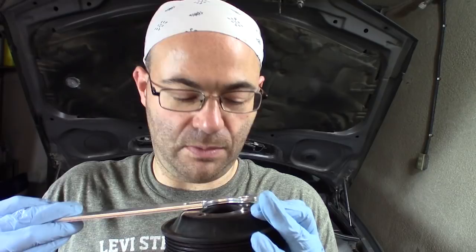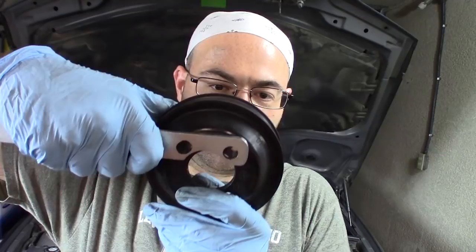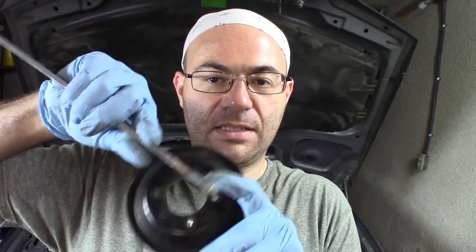If you look closely, you can see that the hole on this side doesn't quite align properly. So once again, you get what you pay for. It actually doesn't matter because you only need just the top end. You just need to grab onto one bolt and then you rest the tool down on the fan clutch nut and that's how you hold it. So let me give you a demonstration.